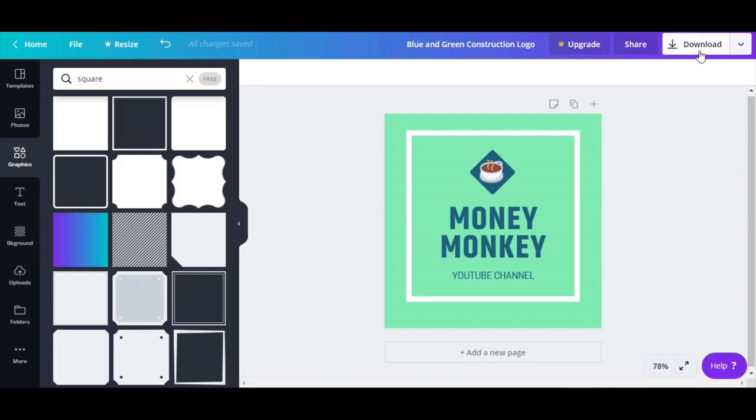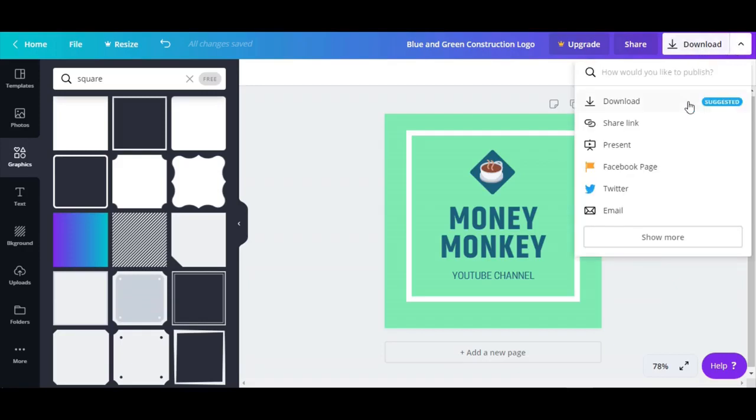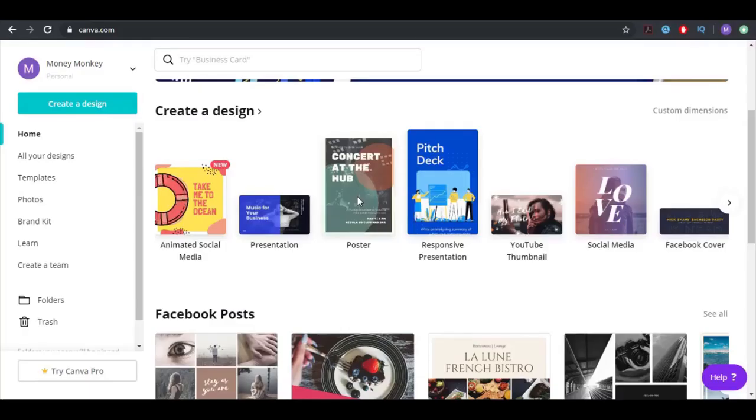You can download it, share it on the web, present it, post it directly to your Facebook page or paste it on Twitter — it's just amazing software and it's free, guys, use it. Now I want to show you how you can design a poster, so this is another option in Canva.